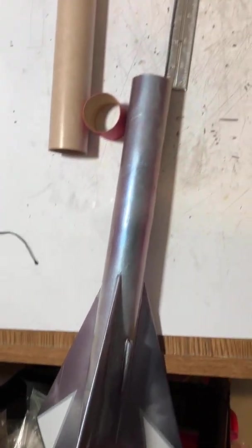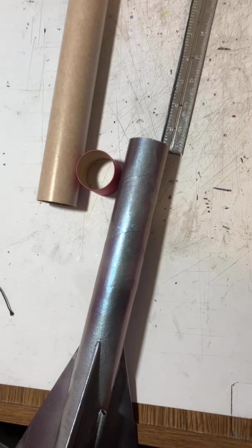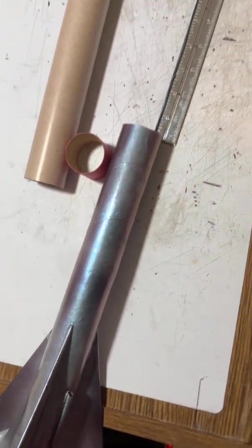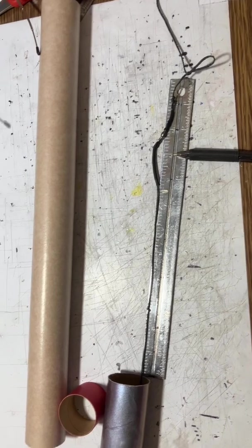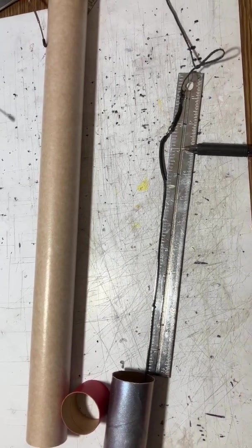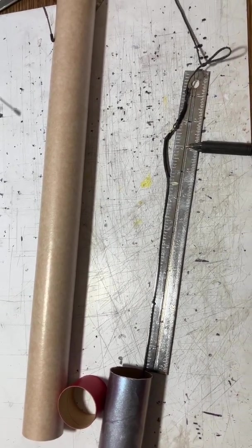We saw that this rocket was unstable even though it did have a streamer in it for weighting the nose down. So when you have an unstable rocket, there are two answers. One is you can add some weight to the nose. The High Flyer and the Honest John are two examples where they put clay in the nose.